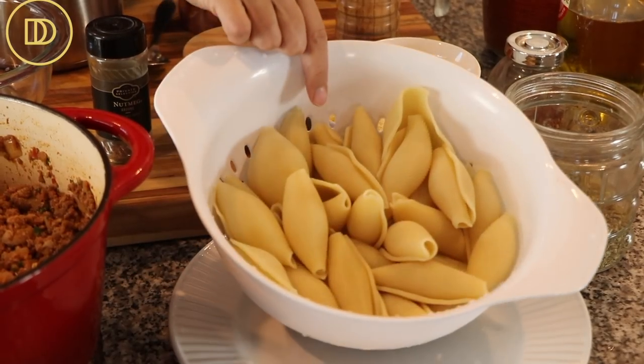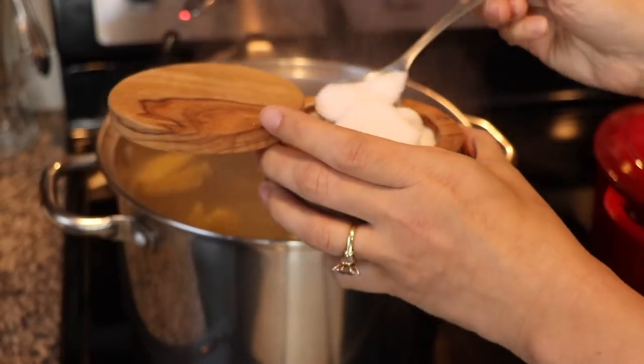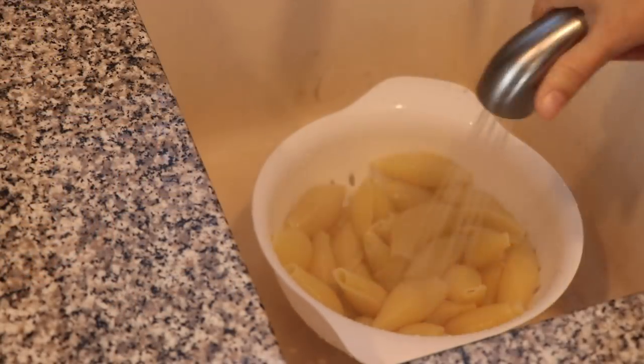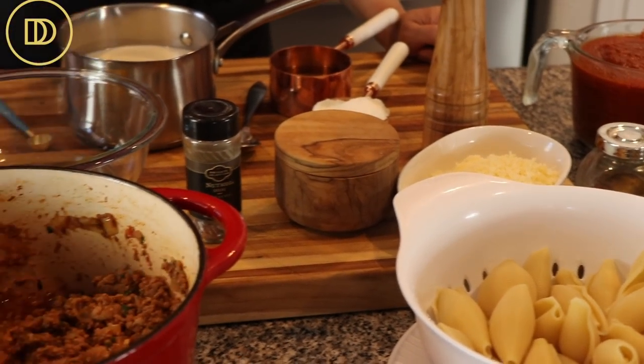Instead of the long tubular pasta or penne pasta, we're going to be using stuffed shells that I've boiled. I have a pack of shells that I cooked in boiling water for about 10 minutes, seasoned with a little bit of salt, strained, and rinsed with cold water to stop the cooking process. We're gonna put that aside.